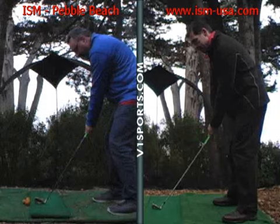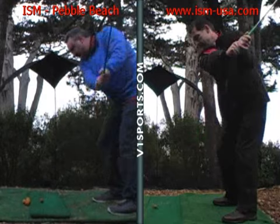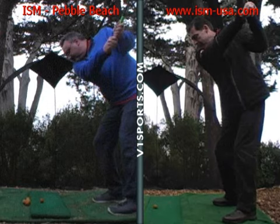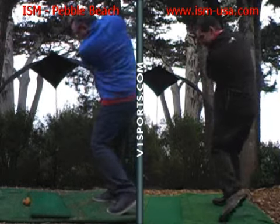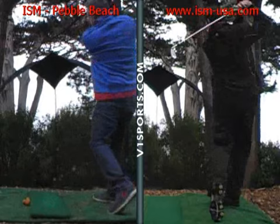And as we come back, you want that shoulder to go right underneath the chin, and then drive onto your front foot using that weight shift onto your front foot, a nice drive into the ball, and hold your finish for a nice impact.